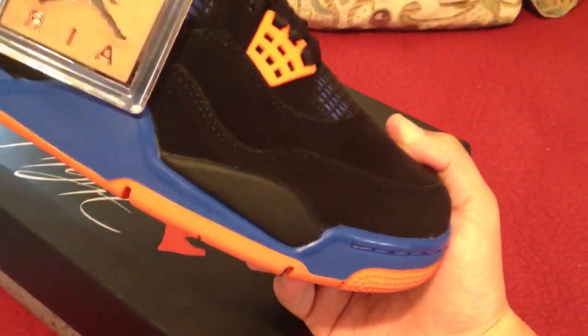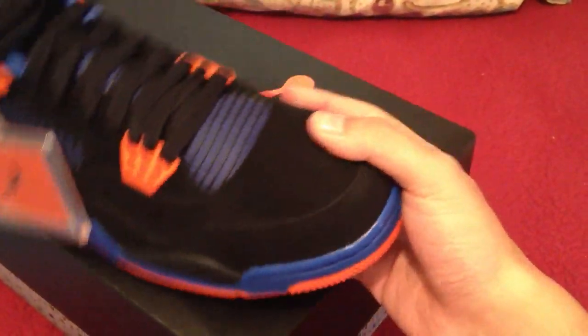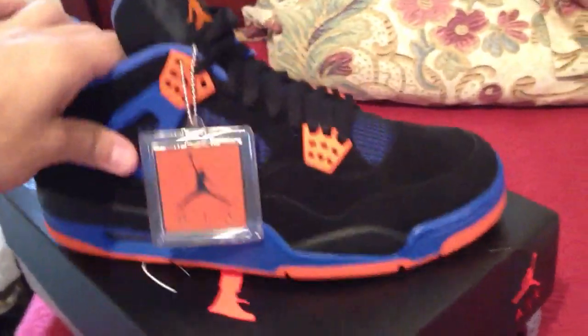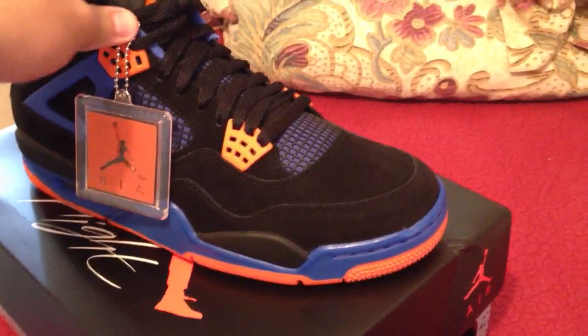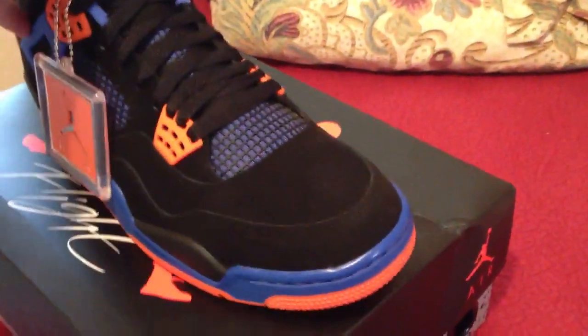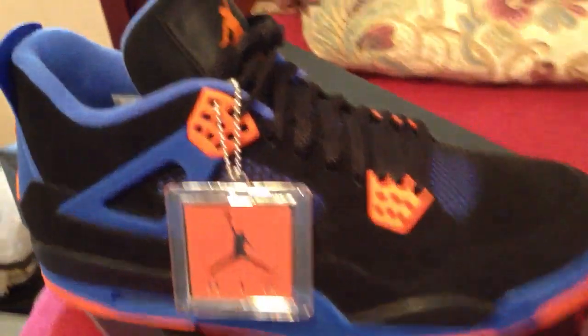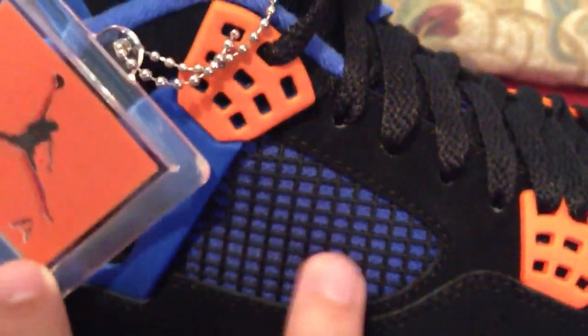The whole shoe is basically a suede upper — all the black you see is suede. Got the orange eyelets. Right here you can see you got the black netting with blue mesh underneath. Got the same on the tongue, got these black laces, whole bottom is orange and black.